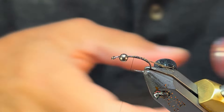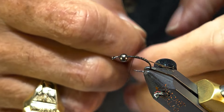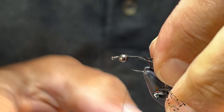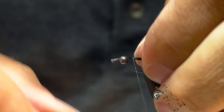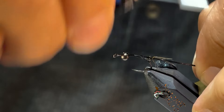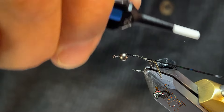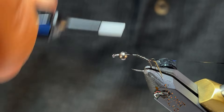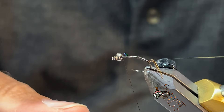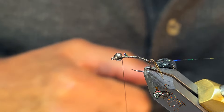For our tinsel, that's what's going to be next. This is kind of why I like using the clear d-rib — mostly because this is the easy way to change the color of your bug with that underbody. So we're going to put this tinsel in first, wrap it with the clear, and it gives a pretty neat effect — almost holographic — you can kind of see through the bug a little bit.